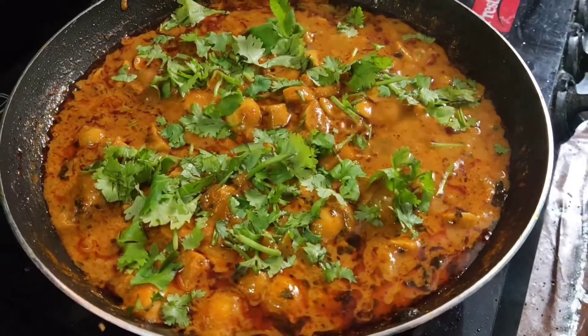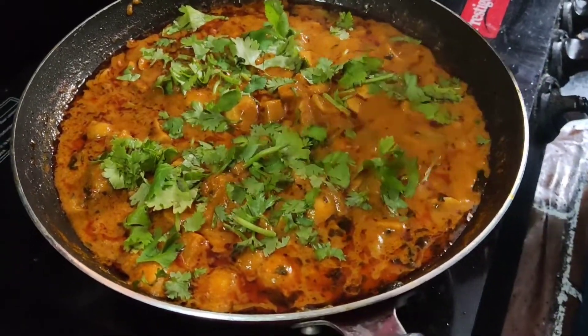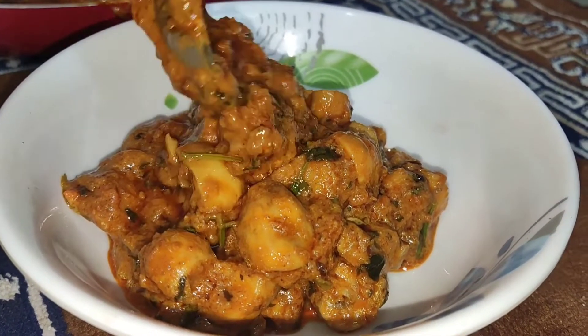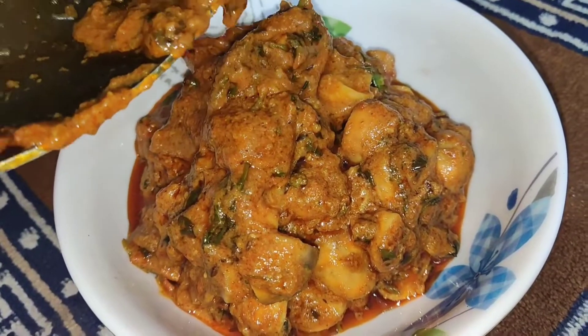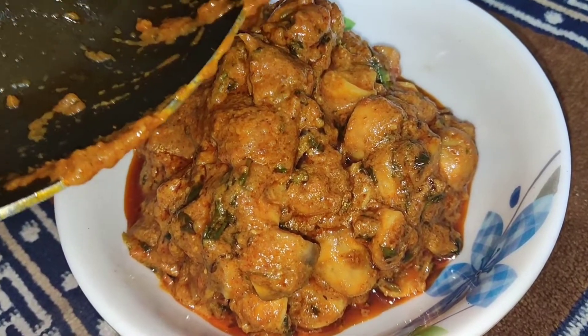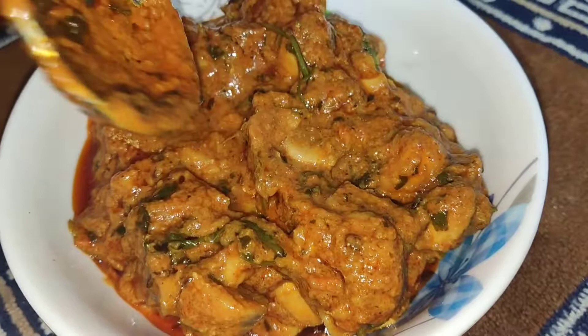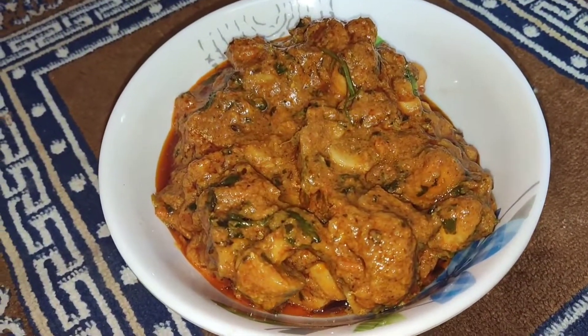Hello everyone, welcome to a different recipe for this day. This is D-vitamin. This is B-2-vitamin. This is E-vitamin deficiency.